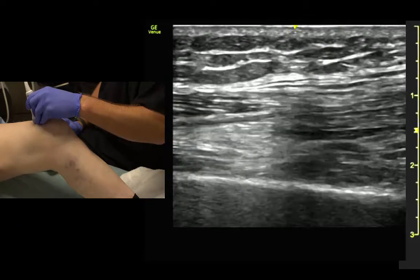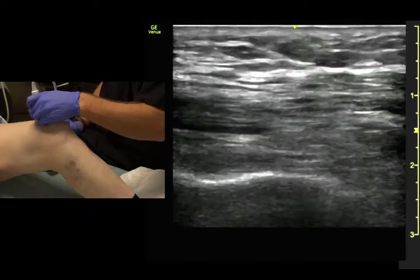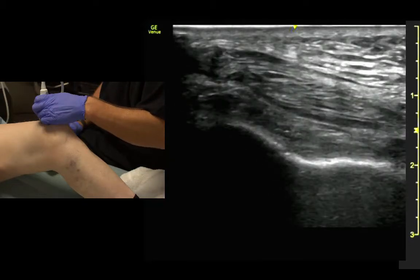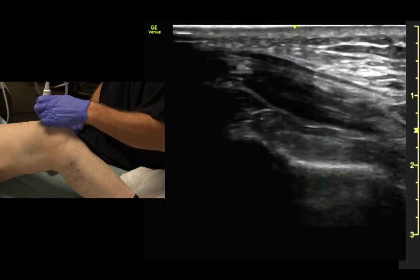We can follow it up. If we rotate with anisotropy, we can see what it looks like in short axis — it gets dark.